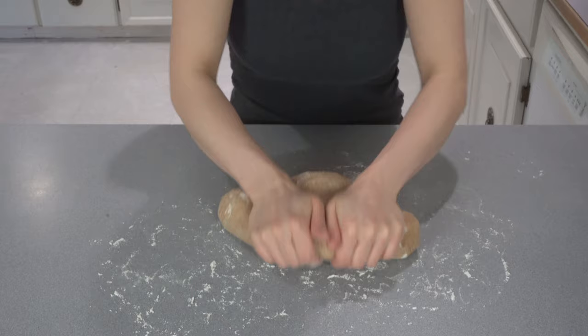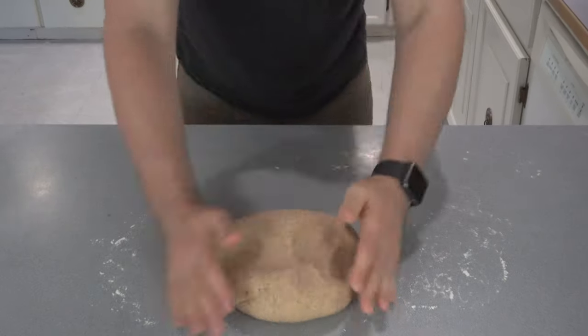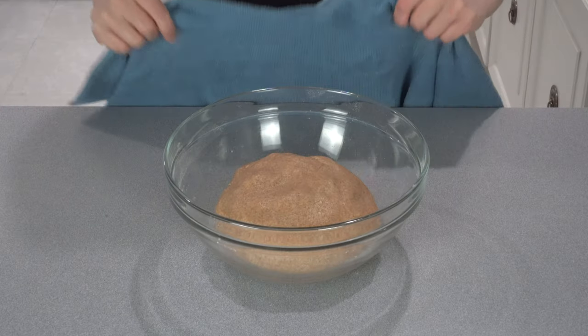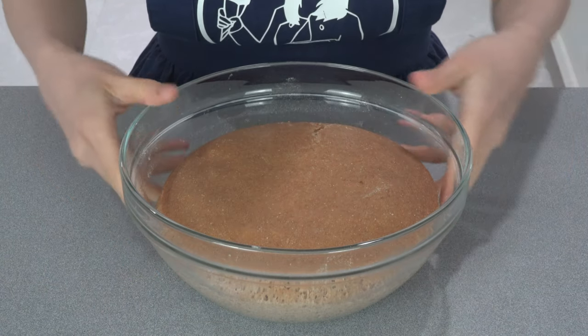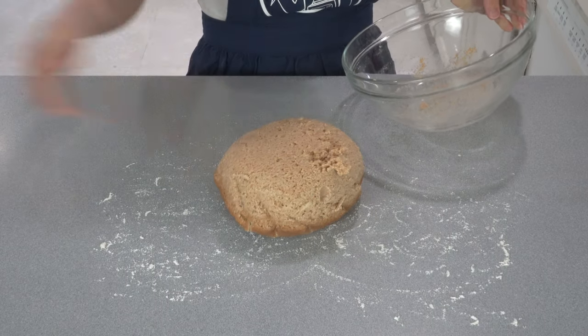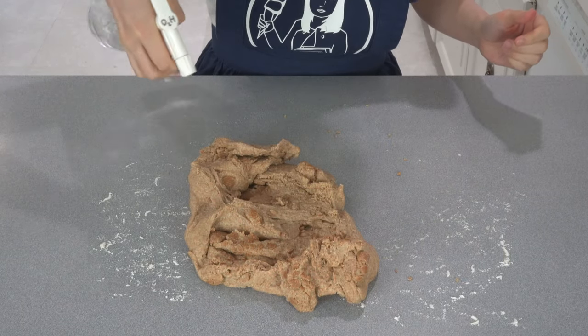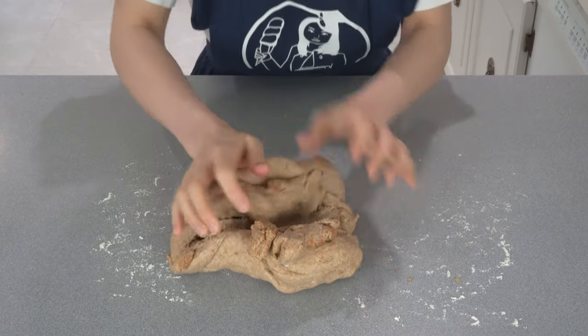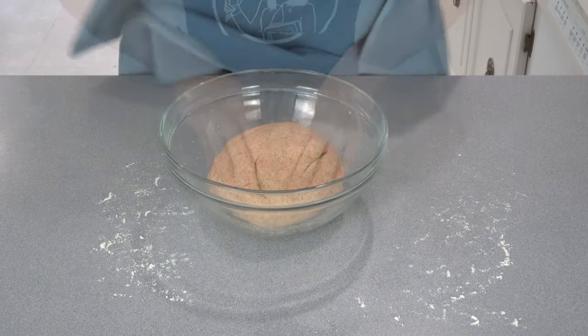I kneaded the dough by hand on the countertop for a few minutes until my hands got really tired, then handed it off to my husband. If you have a mixer with a dough hook, mix on the lowest speed for about 6–7 minutes. When the dough became smooth and pliable, I shaped it into a ball, returned it to the bowl, and covered it with a towel. I let the dough rest at room temperature for about 12 hours. After 12 hours, the dough had doubled in size, but the top had formed a thin dry crust. I sprinkled some water to moisten it, and after a couple of minutes the dough became soft enough to work with. After kneading for a few more minutes, I returned the dough to the bowl and let it rest for about 30 minutes.